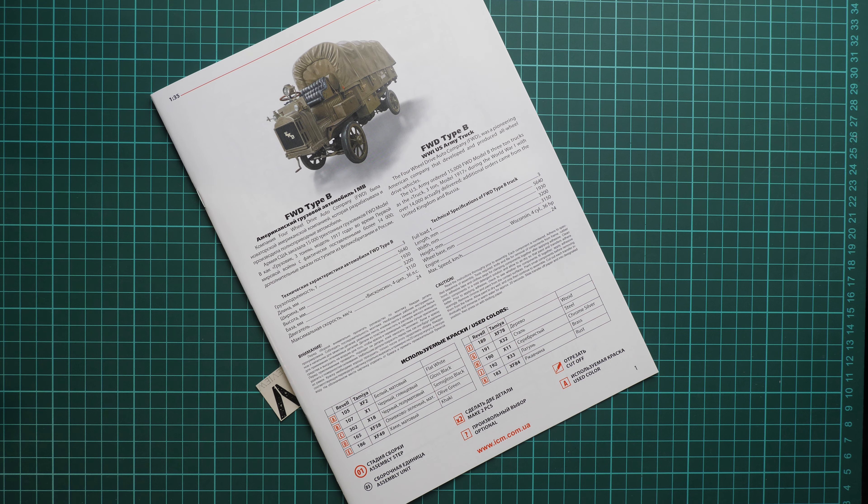Here we see the rear section assembly - again you have to combine separate panels together, and there are also some boxes installed from the bottom. Then we have the first assembly variant: building the rear section open without a tent or tarp. The second variant is building it with a tarp - assembled out of several panels combined together. On the last page we have two marking options: the first from 1917 USA and the second from France 1918.